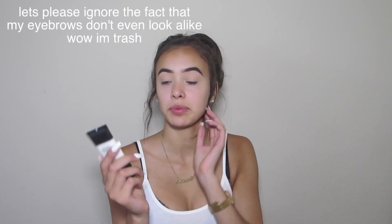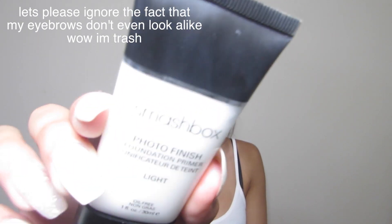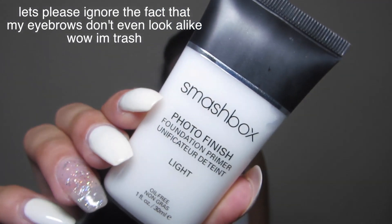First I'm going to be priming my face with the Smashbox Photo Finish Tinted Primer in Light, and I'm just going to be putting this all over my face.